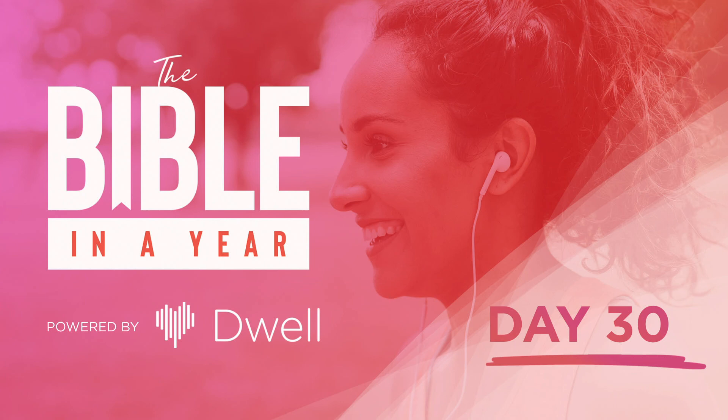And Moses saw all the work, and behold, they had done it as the Lord had commanded; so had they done it. Then Moses blessed them.